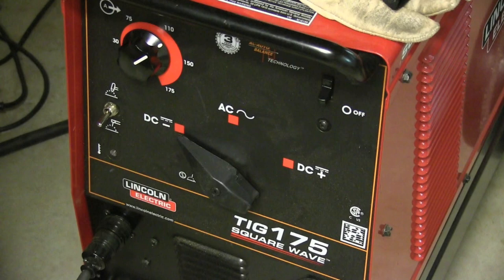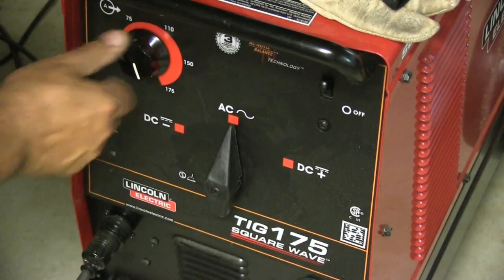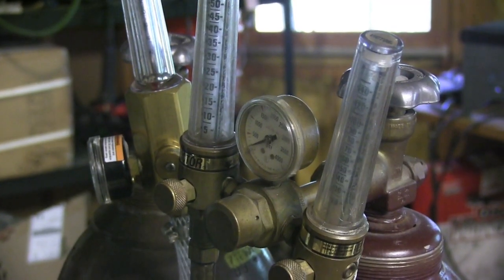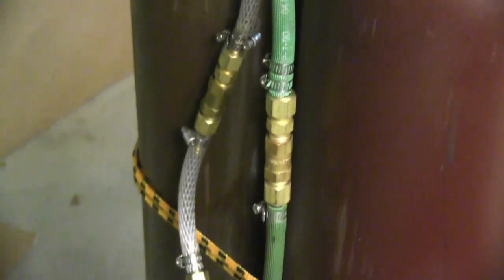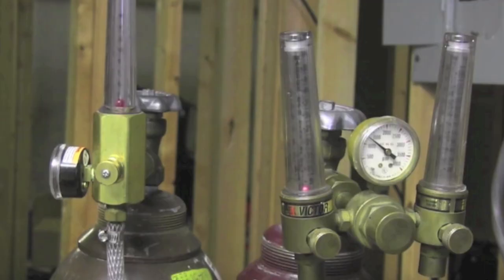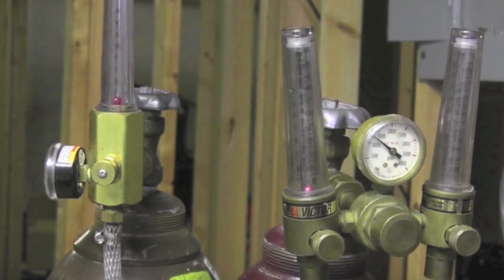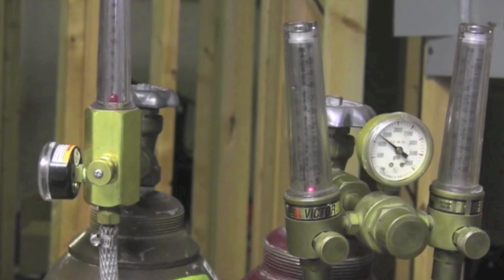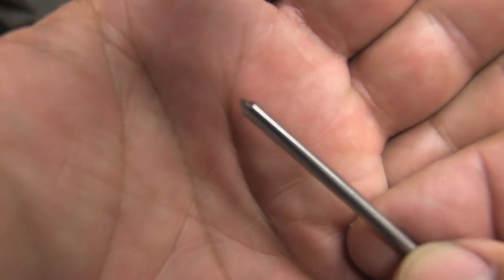I'm using the TIG 175 square wave today — very simple machine. You just select polarity, process, amperage, and go, and I really like it. Especially when you mix a little helium in, it turns it into a beast. This is the helium Y-setup that I use — I've got check valves in line, lots of clamps and fittings. It's a one-time expense and I don't use much helium; I just barely crack the ball on the flow meter, and that makes a cylinder of helium last me probably a couple of years, so it's well worth what it costs.